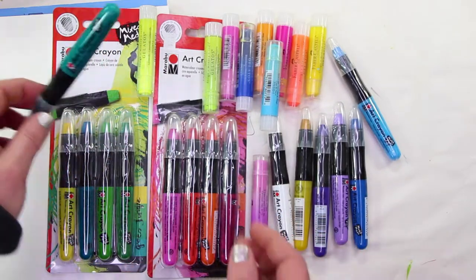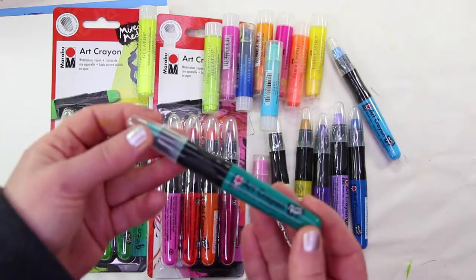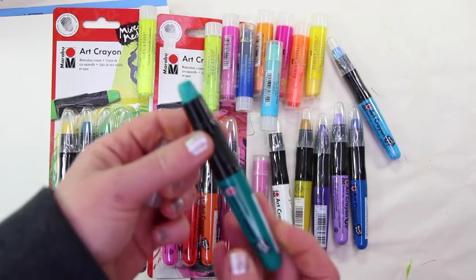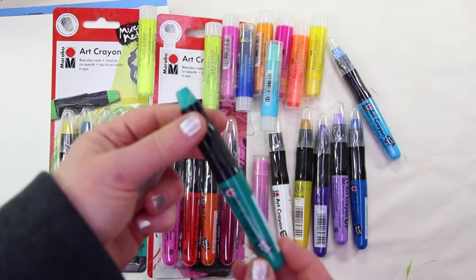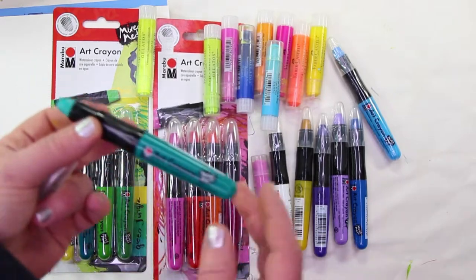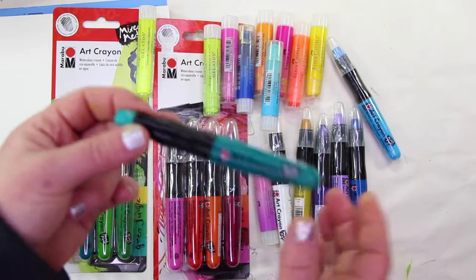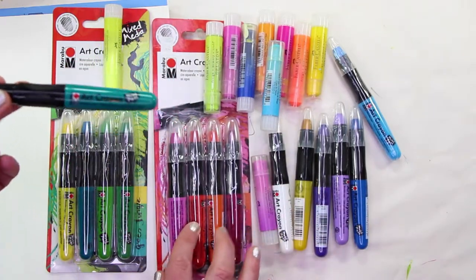I just purchased a whole bunch of these today — the art crayons by Marabou. You can buy them on the Dick Blick website. I bought these today at Artist and Craftsman, where they are on sale. They're typically about three dollars each, but right now they're two dollars each for a single, and you can get a package for seven dollars and fifty cents.